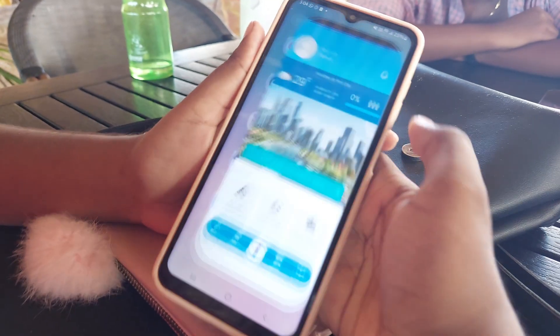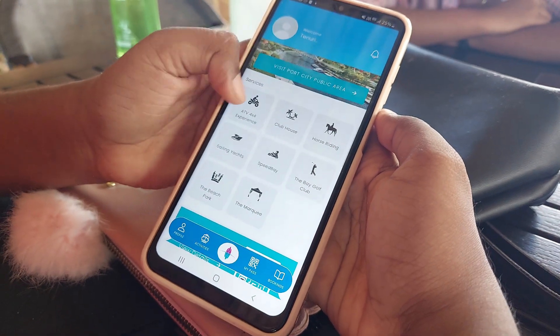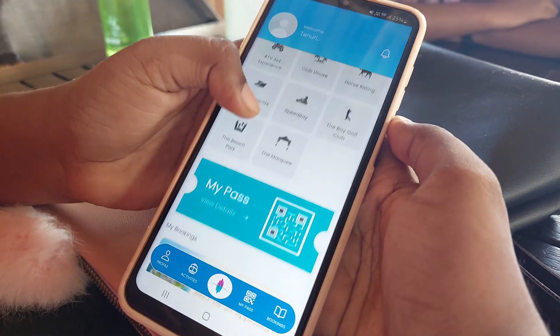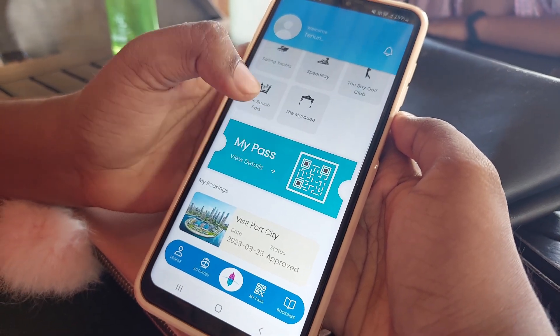Hey guys, it was amazing — you guys should definitely try it. There is a Port City that has to be a place where you can find activities. There is a place where you can find a keyword code for your entrance.